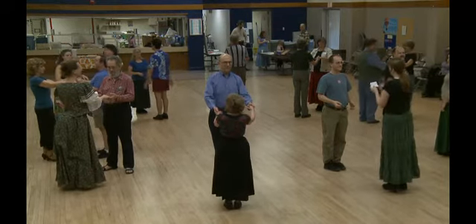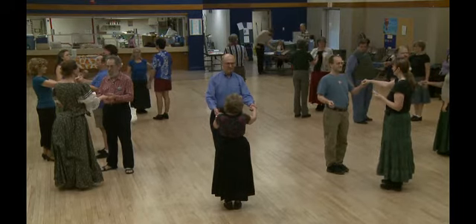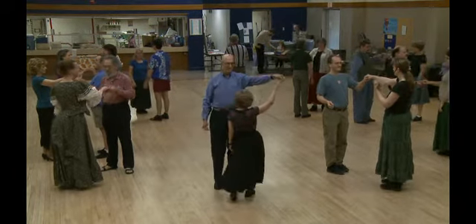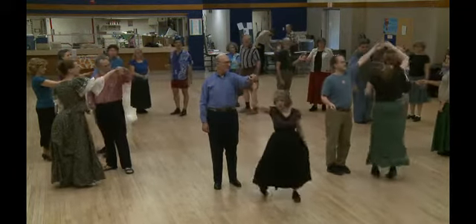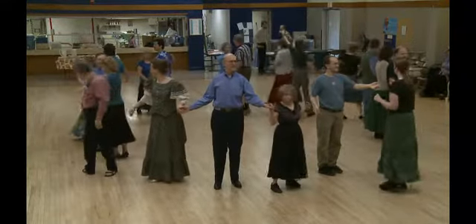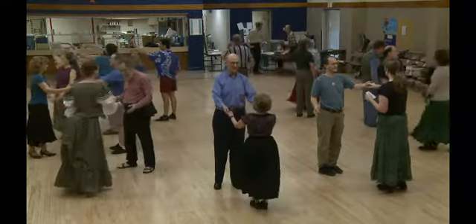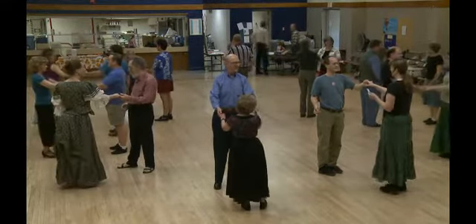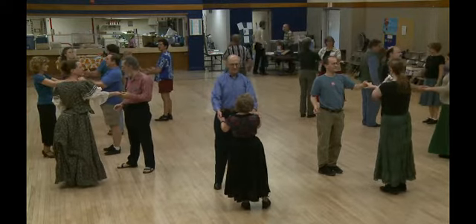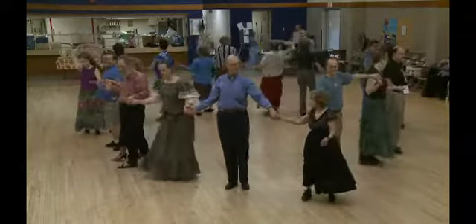After the chasse, ladies, keep your right hand in the man's left hand and you're going to walk under his arm. If you want to watch me for a minute — just one, two, three — then grab the next man's hand. So we've done the chasse. Now we have six beats to get under his arm and grab the next man's hand. One, two, three, four, five, six.